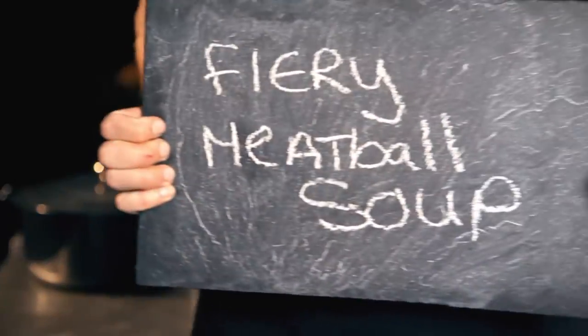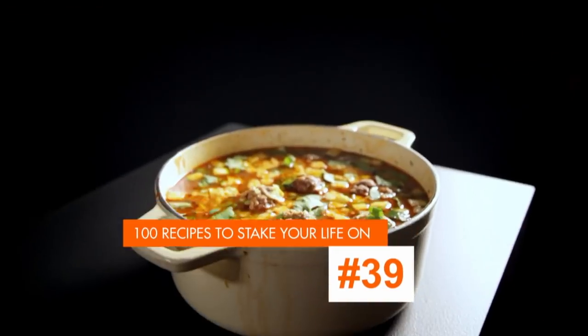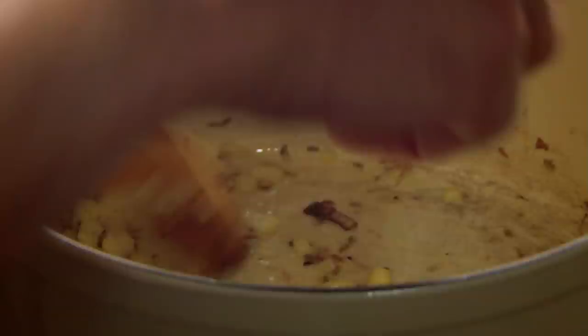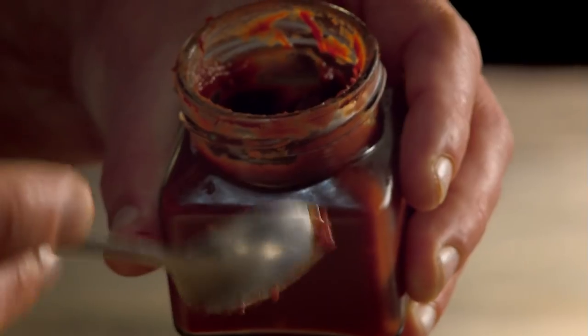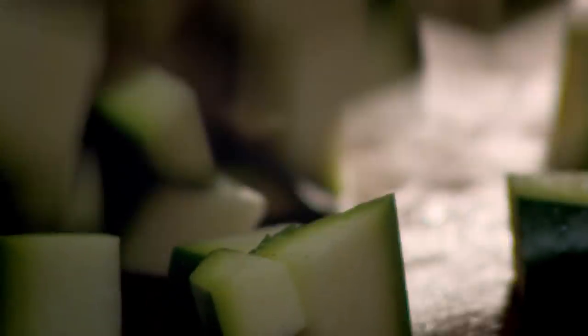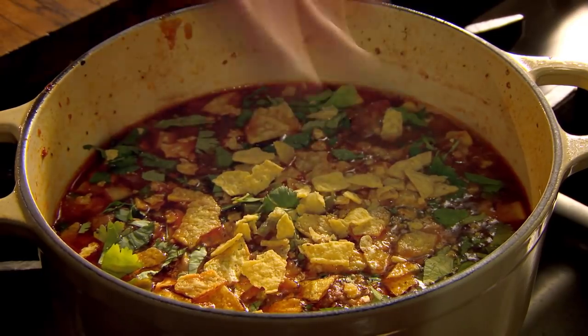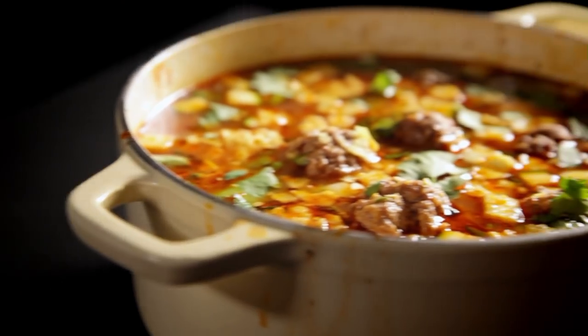My final super easy meatball recipe is fiery meatball soup. Fry chopped onion and finely sliced garlic in hot olive oil. Add cumin seeds for warmth, and add your meatballs. Cook on a high heat to get all those aromatic flavors out. Once the meatballs are browned, add hot chili paste for a spicy kick. Tinned tomatoes, dried oregano, and a litre of beef stock, then simmer. Next, add sweet corn and chopped courgettes. To finish, add hot jalapeño peppers, chopped fresh coriander, and crushed tortilla chips. A one-pot meatball wonder that really packs a punch — fiery meatball soup.